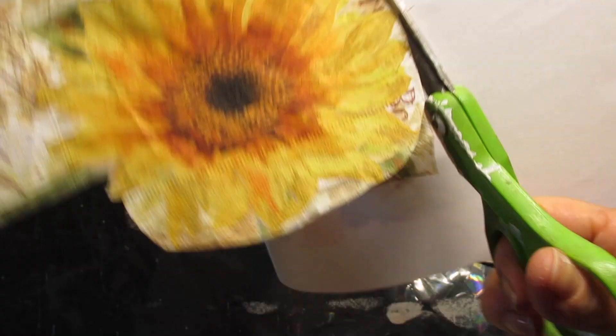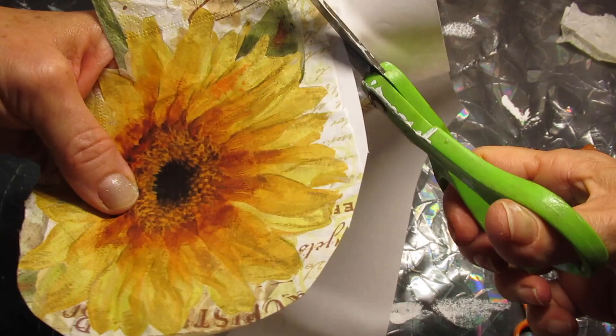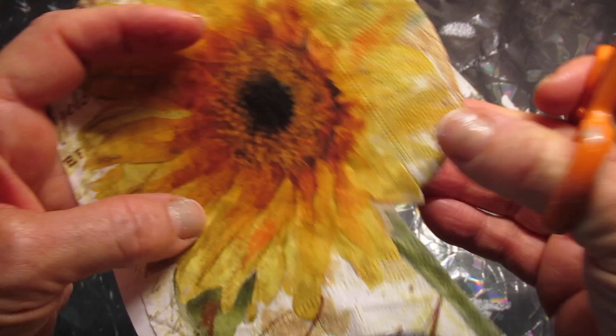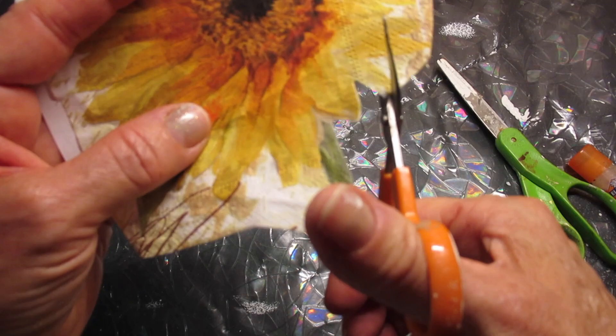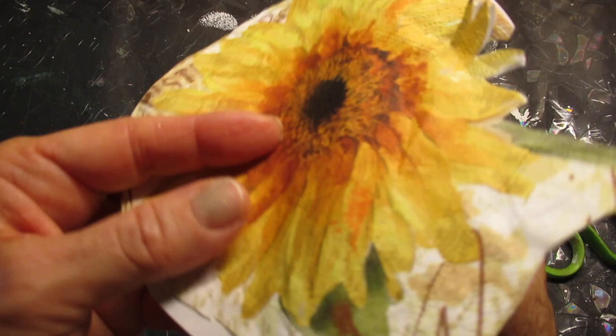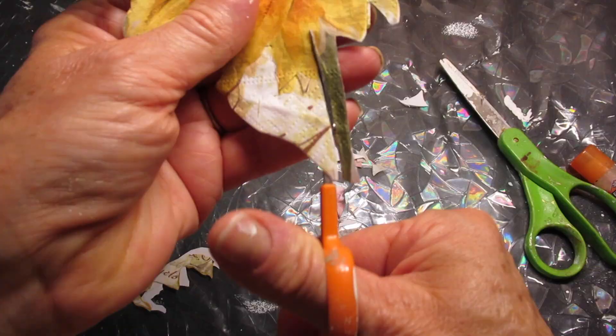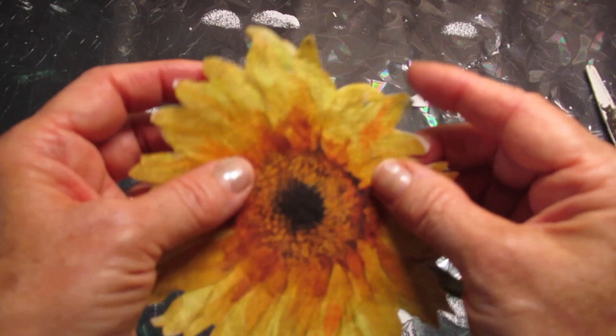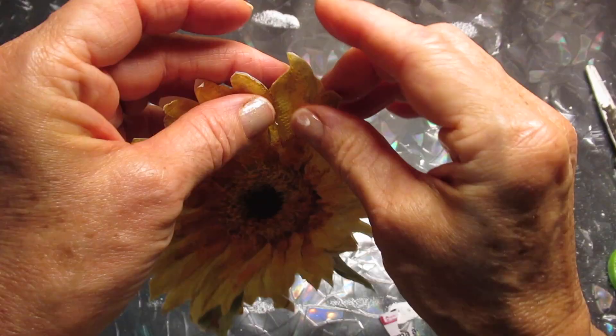I'm going to cut away the large pieces first. These are small curved scissors — the link will be down below to purchase these. By the way, thank you for going through my links to purchase some of your products, that's been a big help. So once I'm all done cutting, because we used this repositionable glue stick, you can just pull away the top layer.